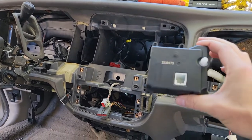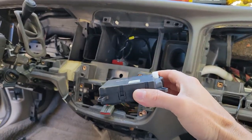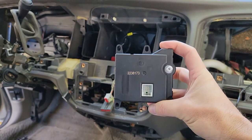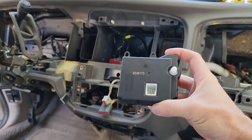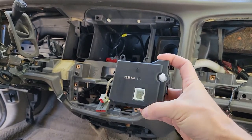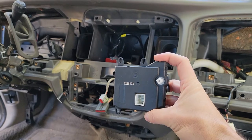This is the Blend Door Actuator — this is the new one. I believe a shop will charge you six hours to do this job. It's not fun, but it can be done without ripping the entire dash out.